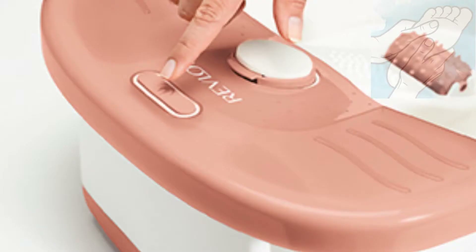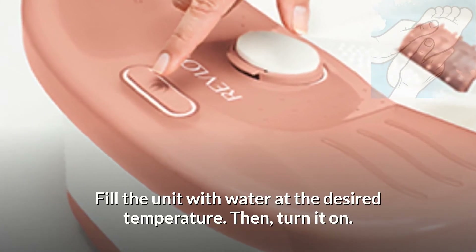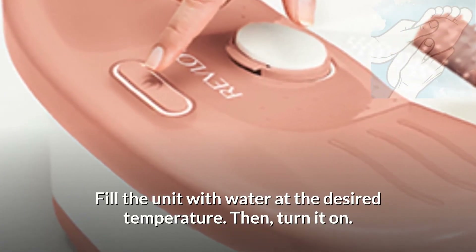Step 1: Getting Started. Place the appliance on a flat, level, solid floor. Fill the unit with water at the desired temperature, then turn it on.